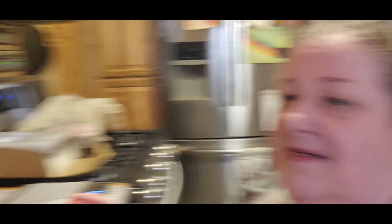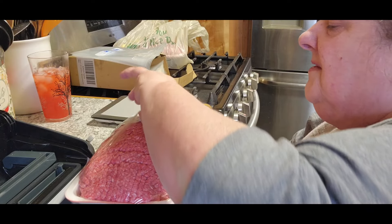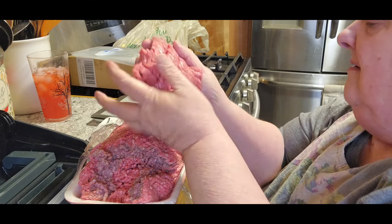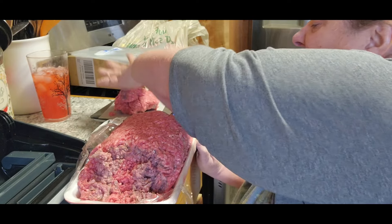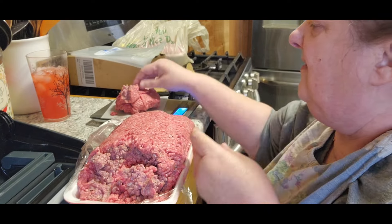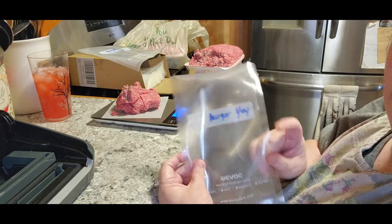So what I do is I take this burger — my hands are clean, I just washed them. Like this package was only $12.72 and it was 5.11 pounds. So I have a little scale over here and I'm going to measure out exactly one pound. This saves money too because if you buy a package it'll be like one pound, two, six ounces — you're paying for something you really don't need that much of. So what I do is I mark my bags with 'burger' and then the month it was done.